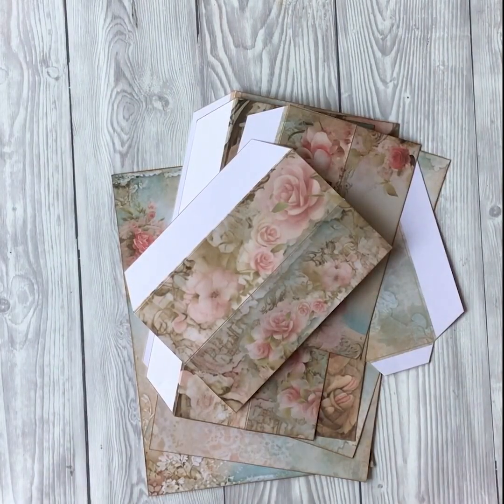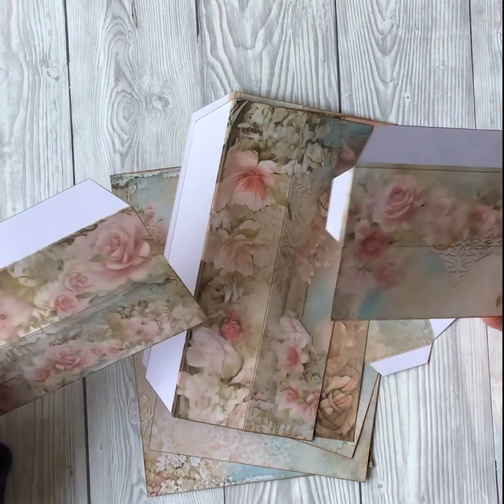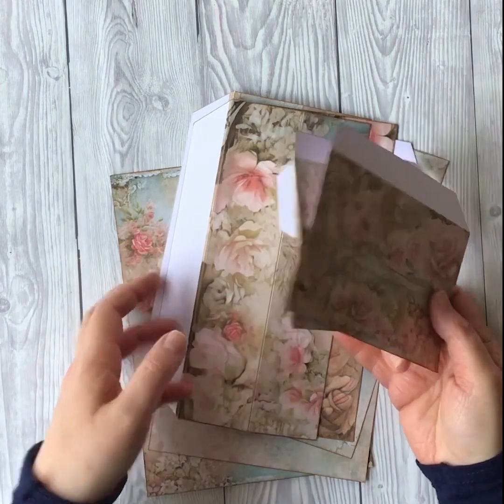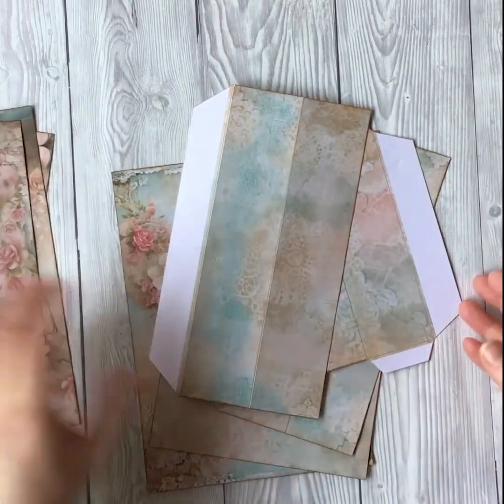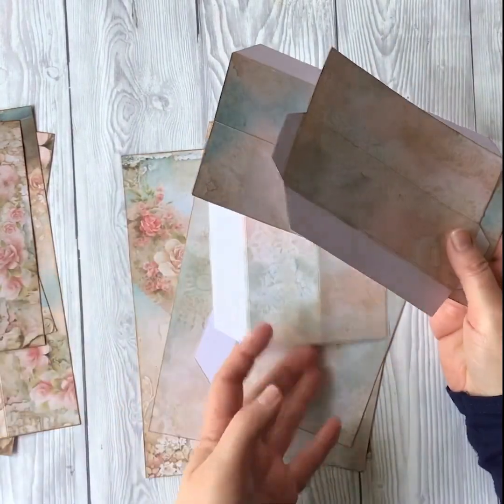Once you've scored and folded all your pieces, you just need to sort them into the top and bottom of the box. Anything with a flower on is for the top of the box, and anything with this kind of lacy pattern is for the bottom of the box.